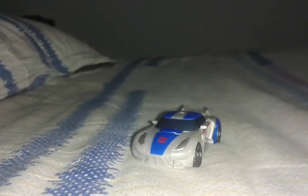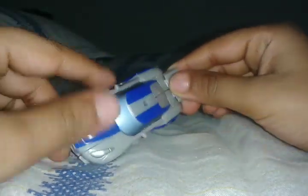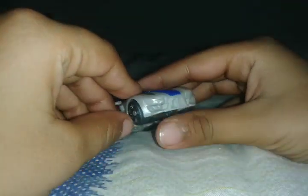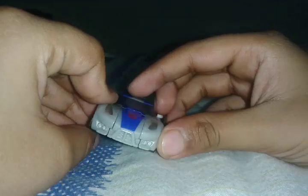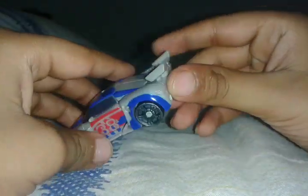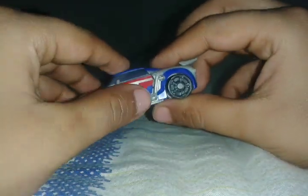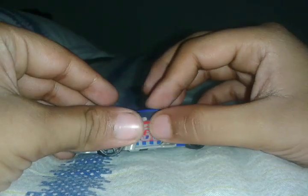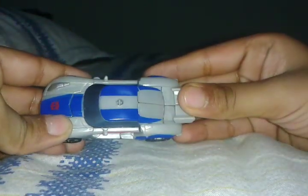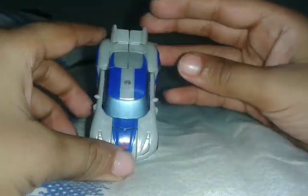I'm back. Smokescreen is no longer transforming but now I'm just gonna express it like this. It's called a nice car with blue quake tires, and a 38 sign. It's kind of too tiny.